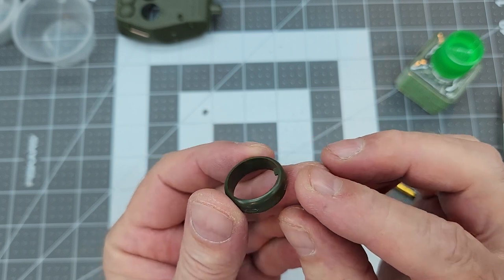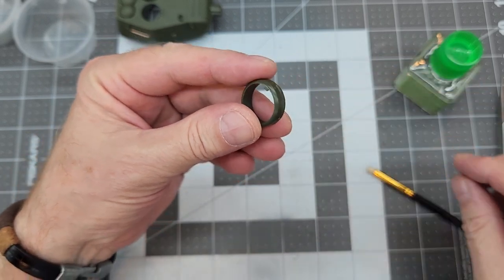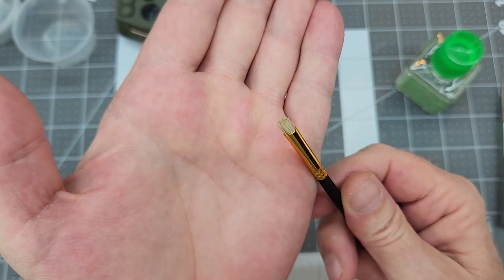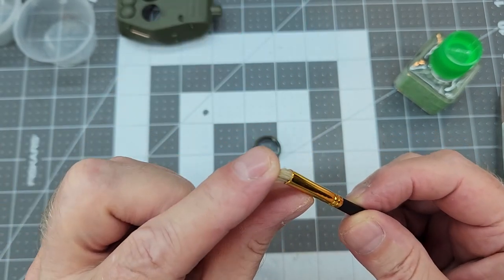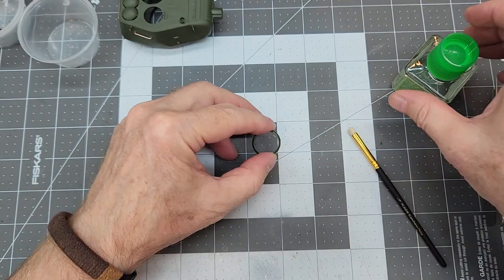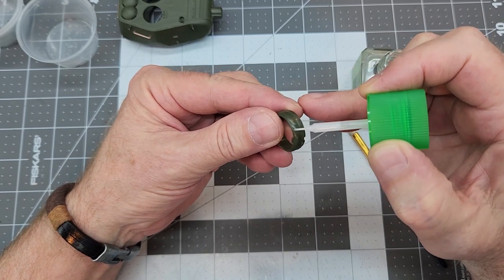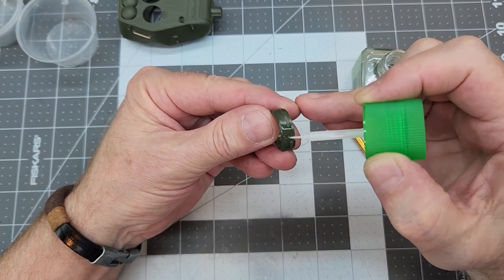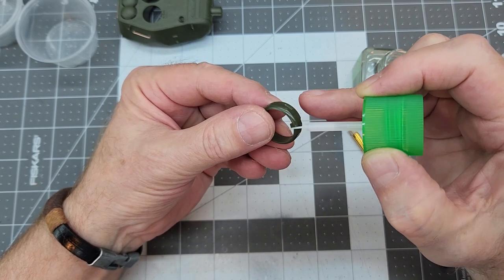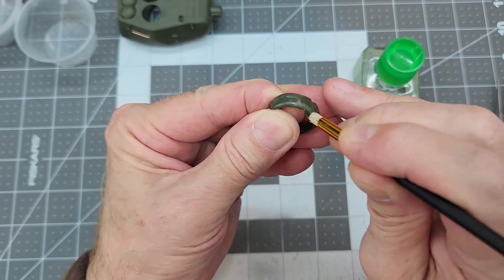Next we work on the commander's cupola. It's really smooth and shiny, but on the real thing it was a cast piece with rough texture. We're going to use a stenciling brush with half the bristles cut off to make it really stiff. The technique is to wet the surface with Tamiya extra thin, which starts to dissolve the plastic surface, then come in with the stenciling brush to stipple and texture that surface.